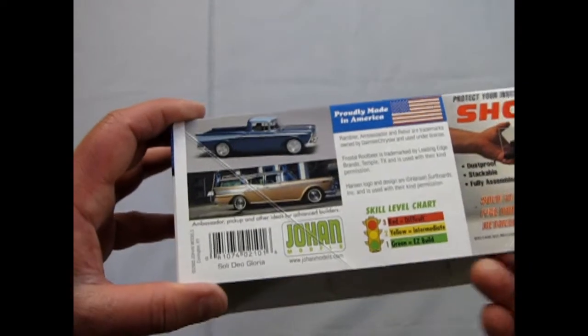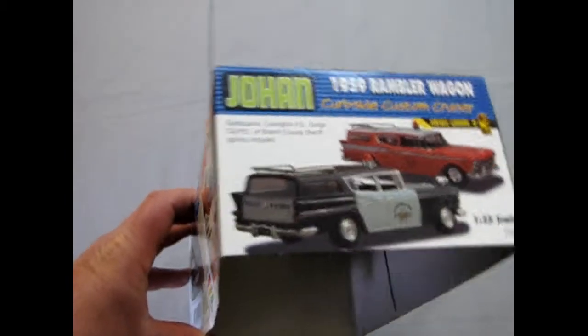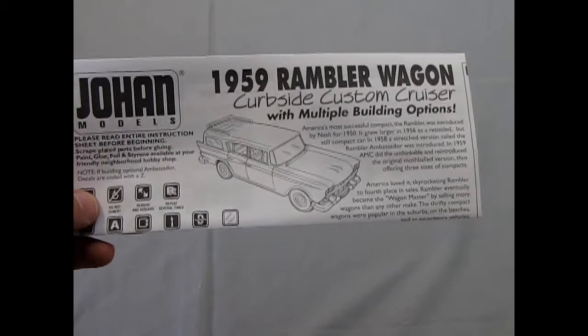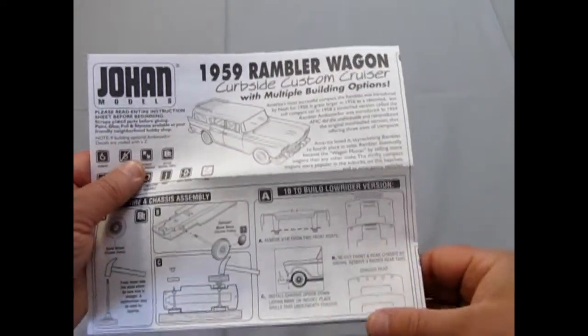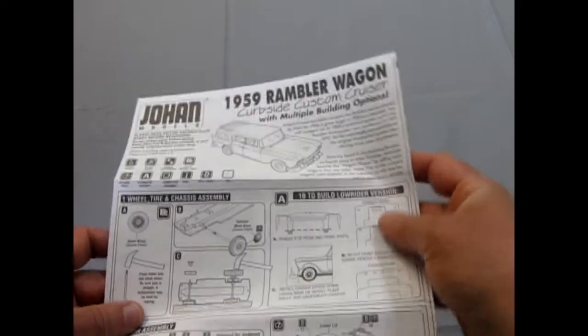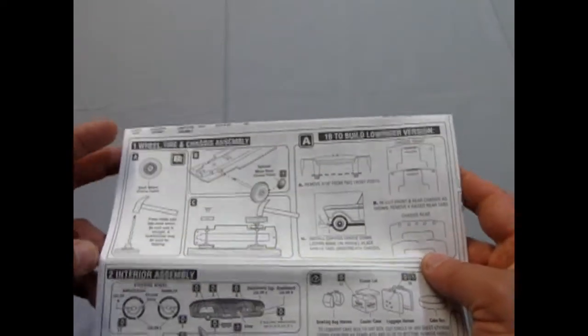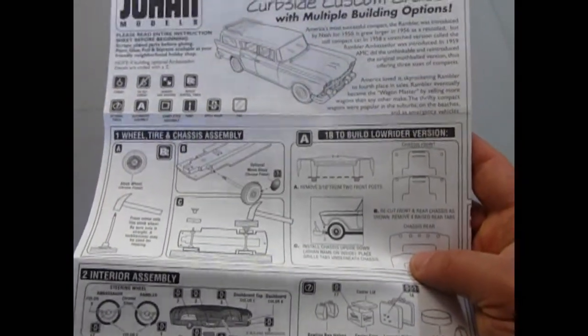You're going to have to forgive me if I don't open up the bags in this, but we'll see what happens. A Rambler was, of course, American Motors. Now let's look at the instructions. We've got our 59 Rambler Wagon and it gives you a bunch of history on the American Motors Corporation. Now this may look a bit barbaric in some instances because this is a promotional model kit. But Johan made a lot of them back in the early, early days of automotive history.